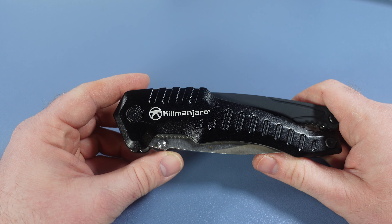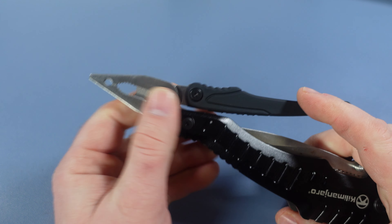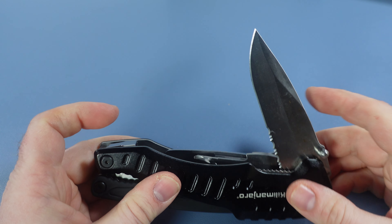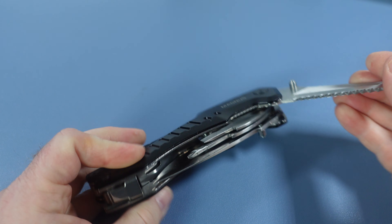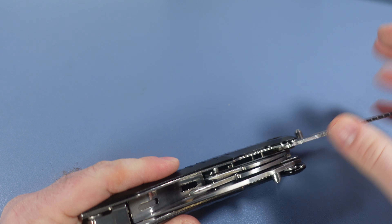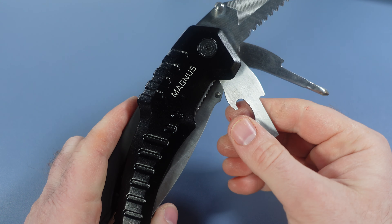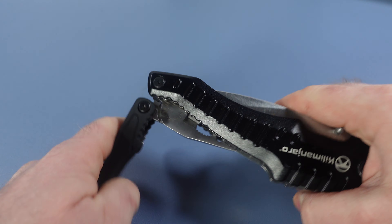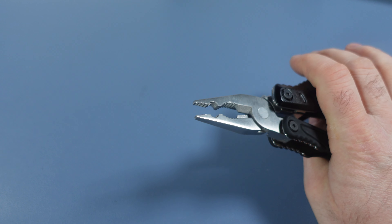We have a monster multi-tool to talk about tonight and this thing is huge. We've got a set of pliers with crimpers, a four-inch knife with a combo serrated and plain edge blade, a two and three-quarter inch saw, a tiny little file, a Phillips screwdriver, a flat edge screwdriver, and a bottle cap lifter.